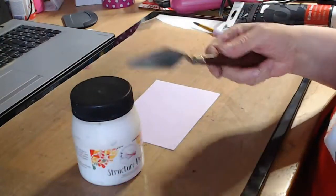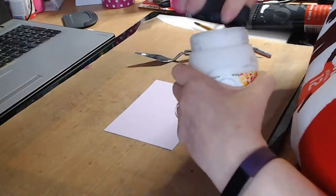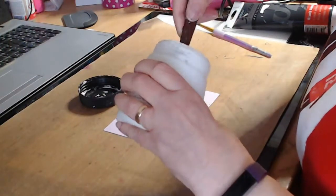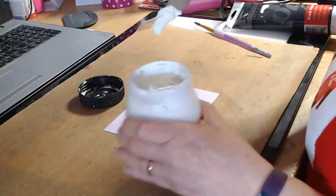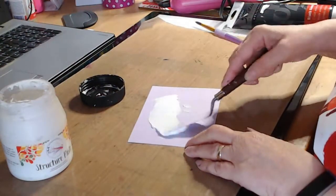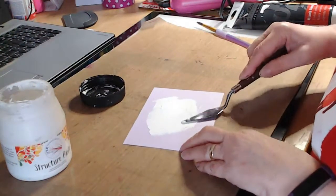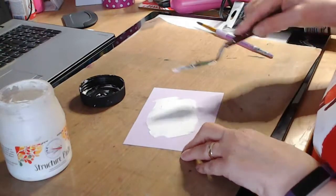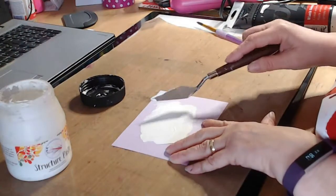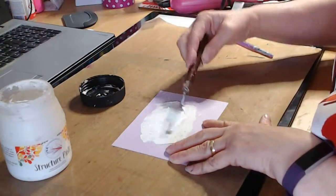I use the nicer ones rather than the plastic ones for the structure paste. We did use structure paste in the first one. So I'm just going to get a bit on the back of my spatula and just spread it a bit like butter. It doesn't have to be exact - in fact, better not exact. And then just taking the palette knife and just go in like that and I'll show you.